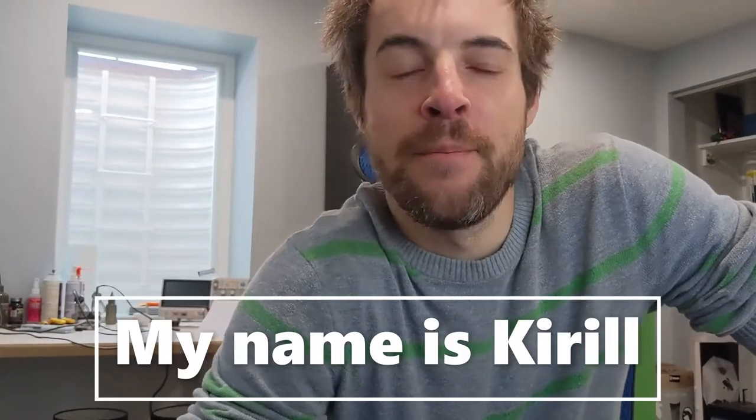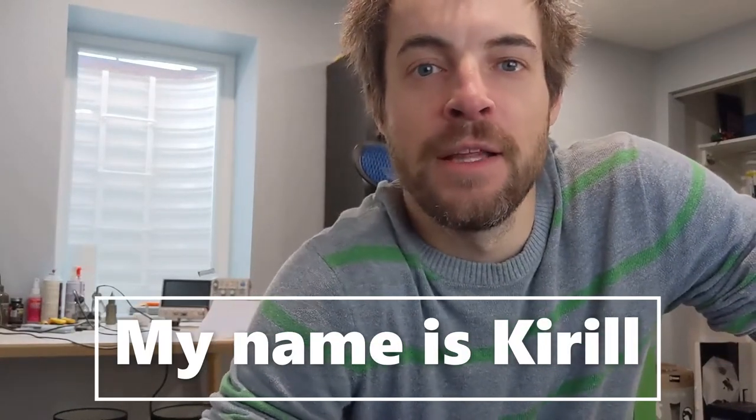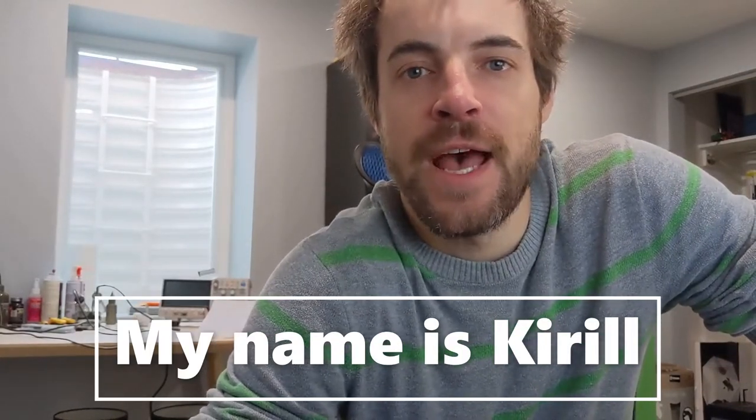Hi folks, welcome to my lab. My name is Karel and I'm an electronics and tech enthusiast. I design electronics as part of my day job, but I enjoy little projects like this as well.